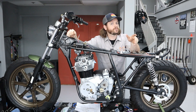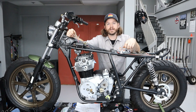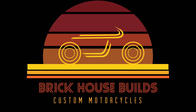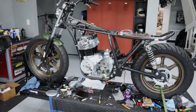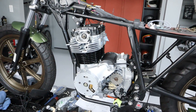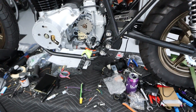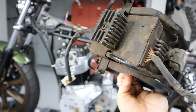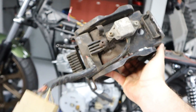I'll show you guys exactly what I'm going to use, the thought process behind it, and how to install it. Now the basic details: this is a 1981 Yamaha XS400, and in factory form it uses this big old igniter down here, so it's electronic ignition.